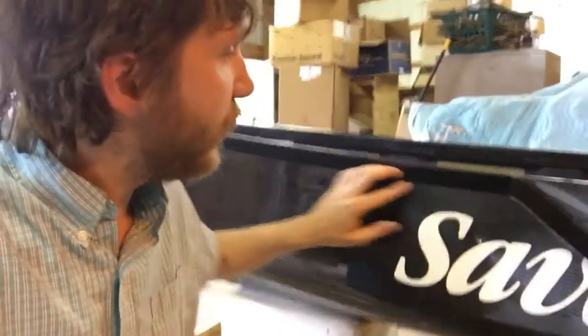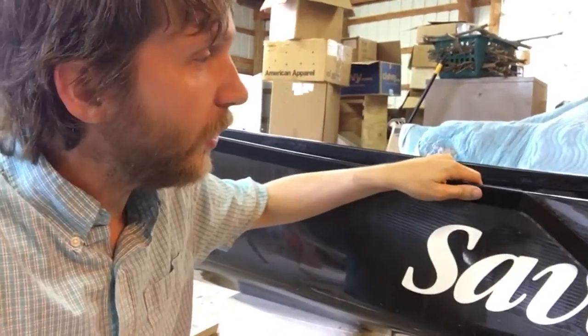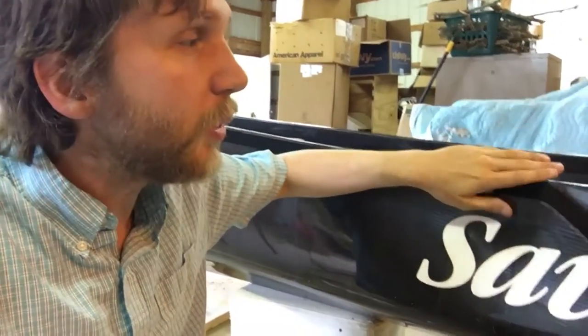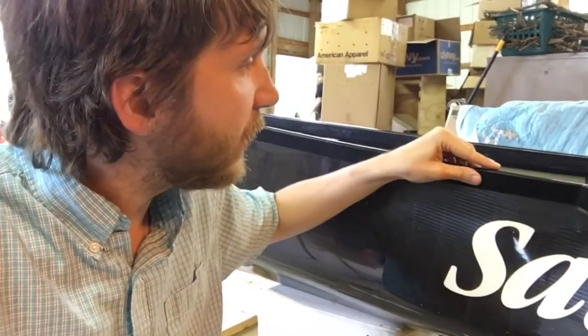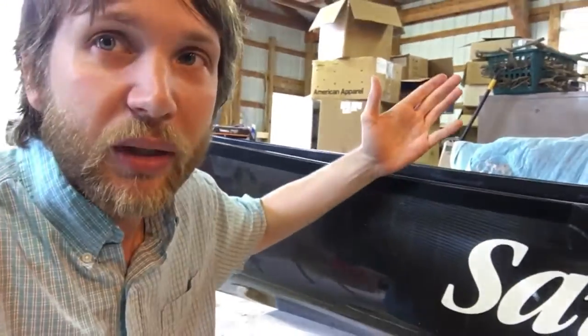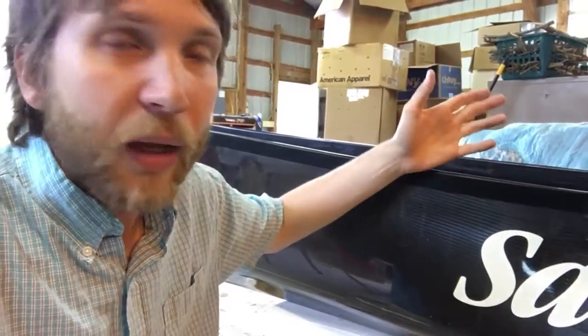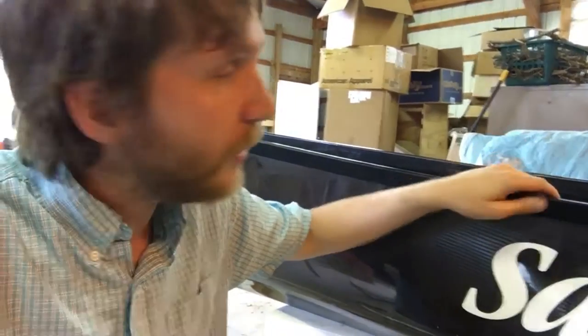The first step is to apply a strip of Velcro. We're going to put the loops on the boat and keep the hooks on the skirt so the edge of the skirt is a little more stiff and easier to put on. I've used epoxy in the past, but this time I'm using self-adhesive Velcro onto the boat — that was suggested to me to try — and I'm not sure if it's going to work as well as the epoxy, but we will try it out and see.